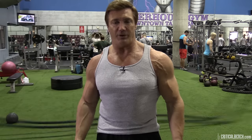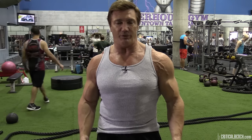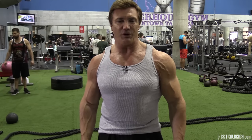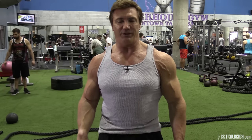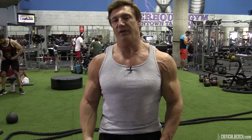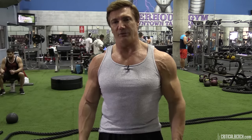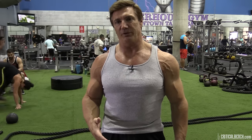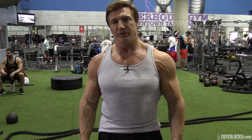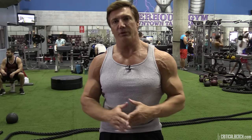One of the first body parts that grew really easily for me was my biceps. I had a real good peak on my biceps when I was only 13 years old — kids at school used to call me Popeye. I always had a big inspiration for building big arms and really building on the potential I had. That was always one of my trademark body parts when I started competing, and arm training was very important to me.